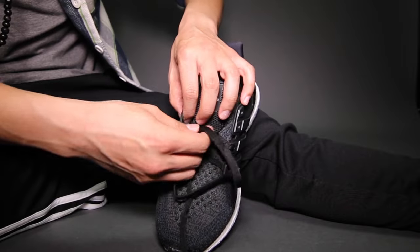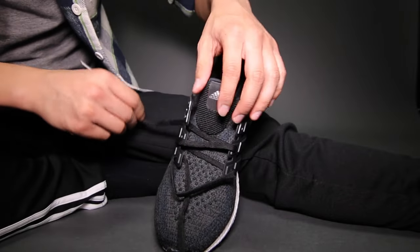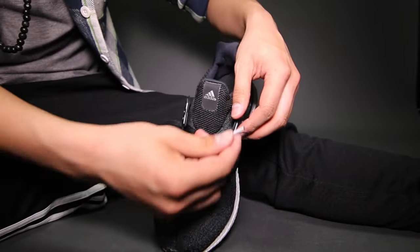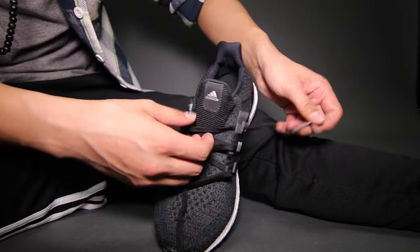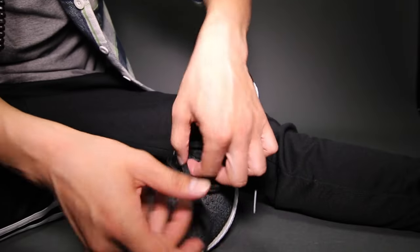Then take the left lace again and feed it under the gap of the second stripe on the right side of the shoe. And then finally feed the left lace through the left side eyelet on the 4th eyelet instead of the 3rd eyelet, counting from the bottom.